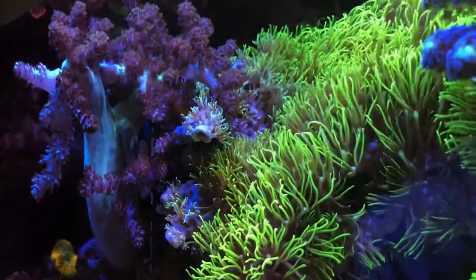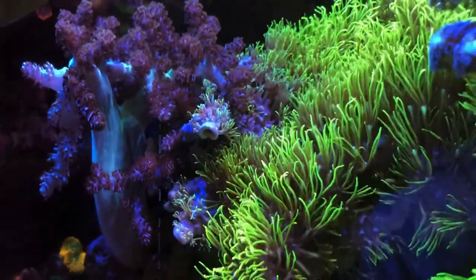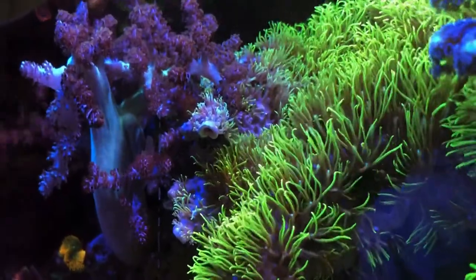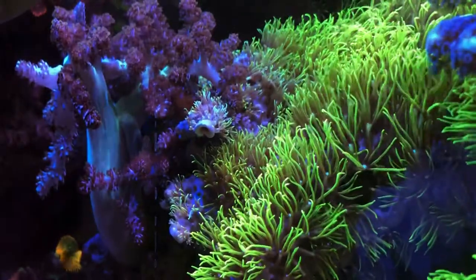I believe the purple dottyback actually claims that territory for the most part. I'll see if I can catch a shot of him coming in and out of that area. Over here, the pineapple soft coral along with the GSP — I need to get in there and trim that back. And then also somewhere underneath there, I believe, are more Zoas fire and ice.